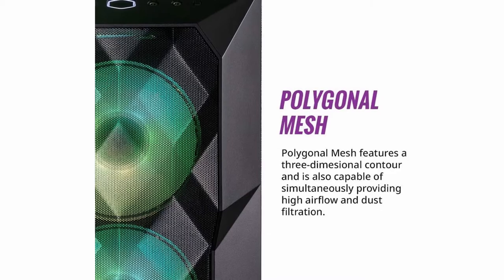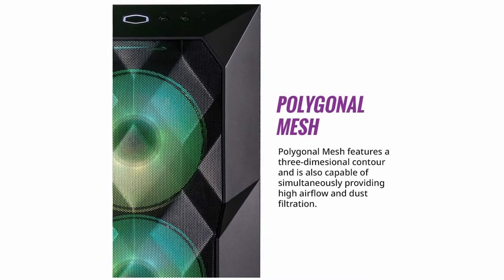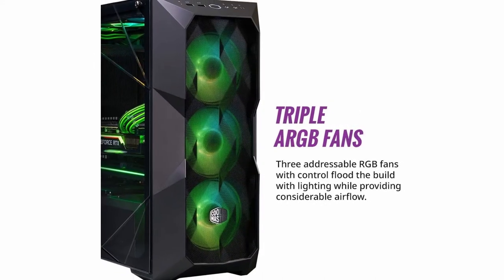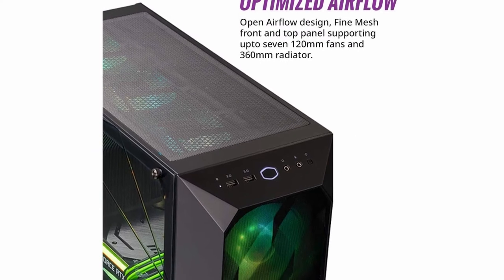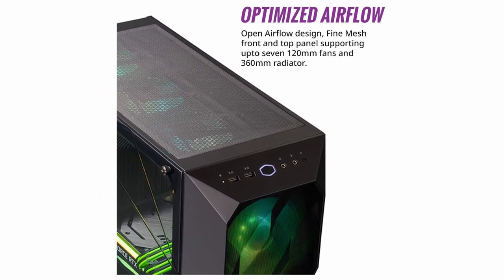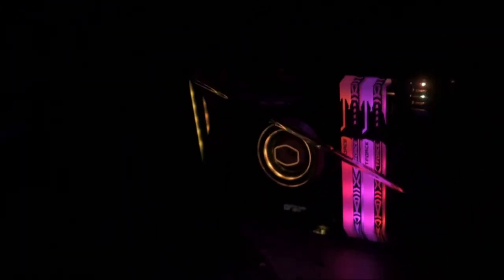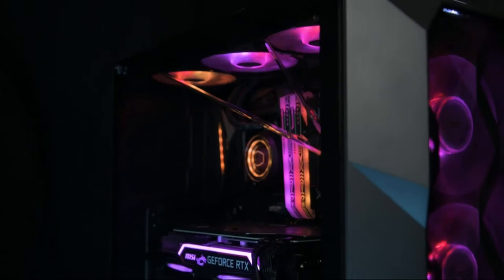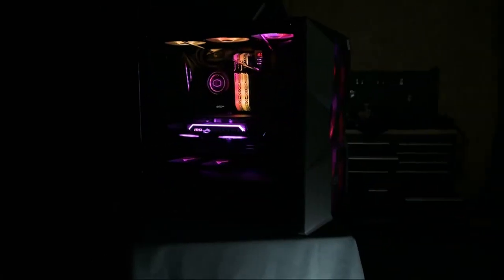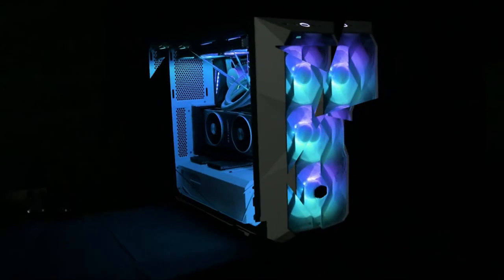In addition to the dual radiators, the Masterbox features three RGB fans out of the box and supports up to seven fans total — a serious commitment to cooling. The RGB is easily customizable, but the fan cords can get a bit unwieldy and crowd the back radiator; more cord management solutions would have been helpful. The fans can also be pretty noisy. The Masterbox is fully wrapped in mesh, giving it a three-dimensional appearance that is very striking, particularly when illuminated by the RGB fans.